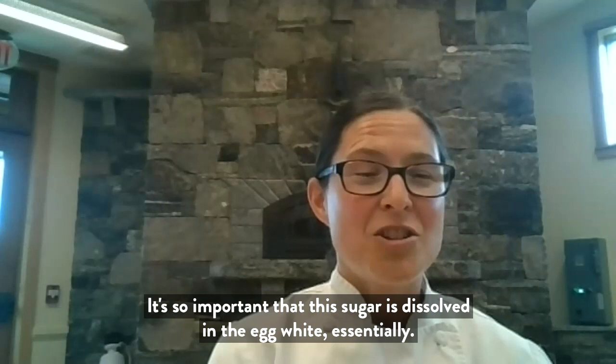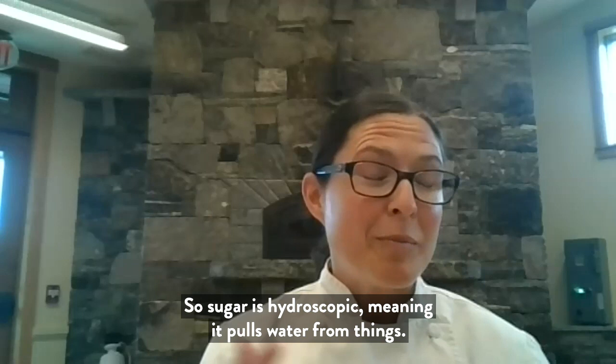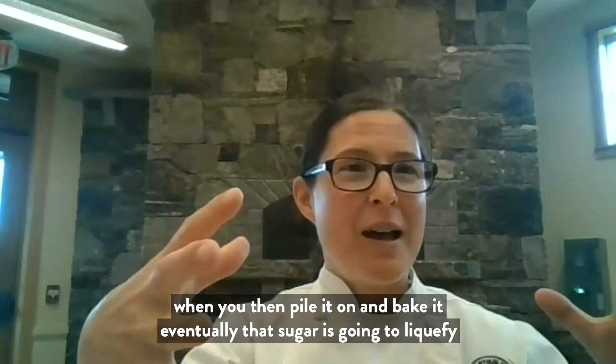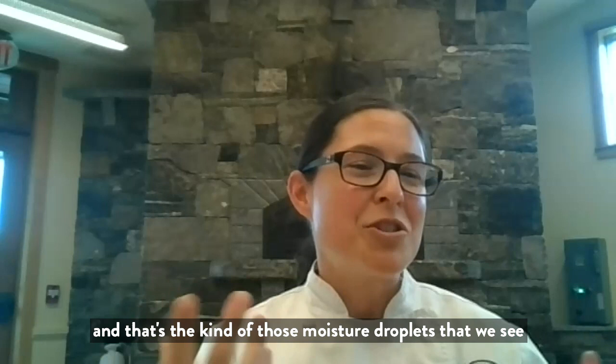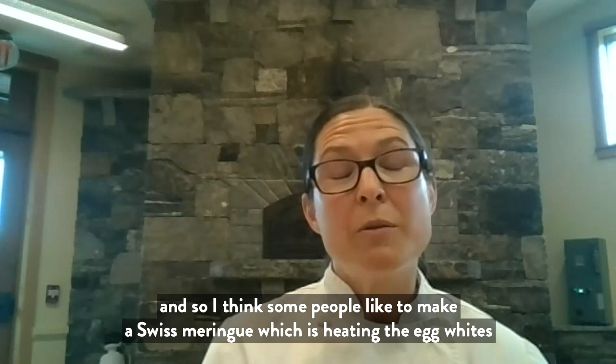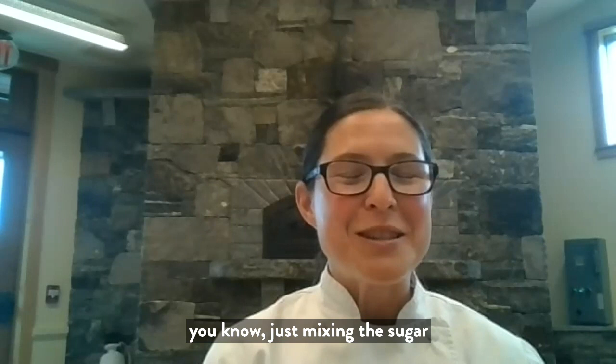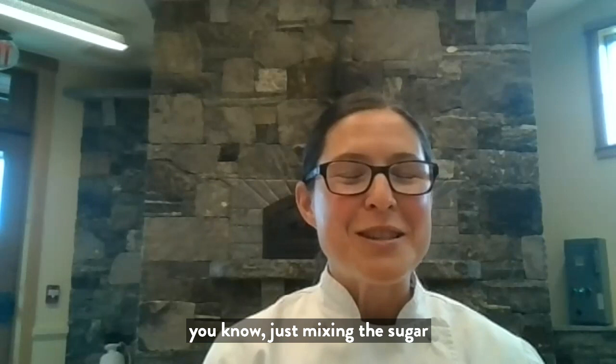It's so important that the sugar is dissolved in the egg white. Sugar is hygroscopic, meaning it pulls water from things. If there are still little granules of sugar that weren't dissolved when you were mixing your meringue, when you pile it on and bake it, that sugar is going to liquefy — and that's those moisture droplets we see. Some people make a Swiss meringue, heating the egg whites and sugar over a water bath and then whipping it to ensure the sugar granules are dissolved. Mixing the sugar and egg whites slowly enough initially so that the sugar dissolves before getting to the whipping stage can also help with that.